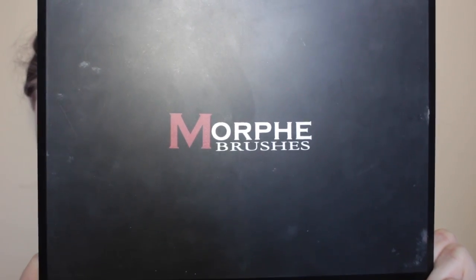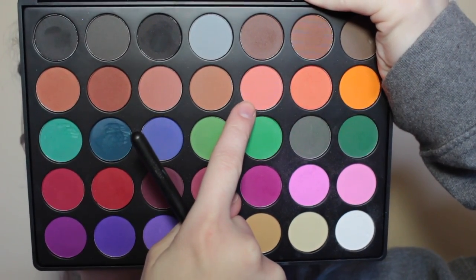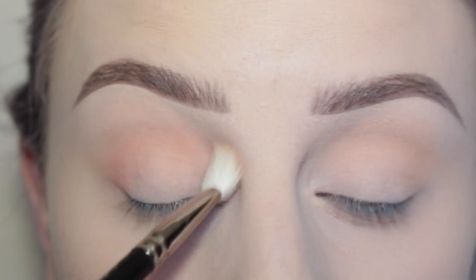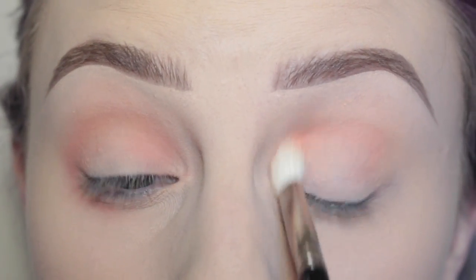Next, from my Morphe 35C palette, I'm taking that salmon color with a MAC 217 brush and putting that in the crease of my eye, then bringing that down onto the lower lash line, as well as putting it on the inner third of my eye and repeating the same steps on my other eye.